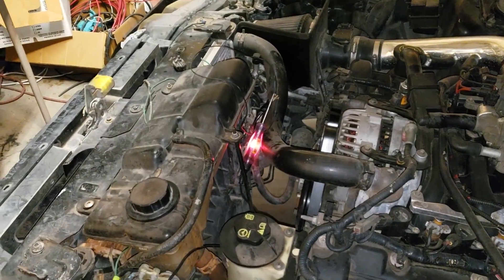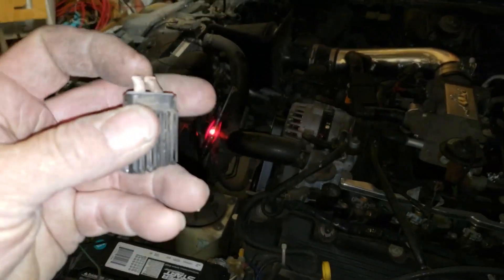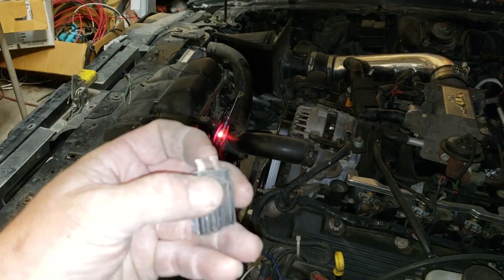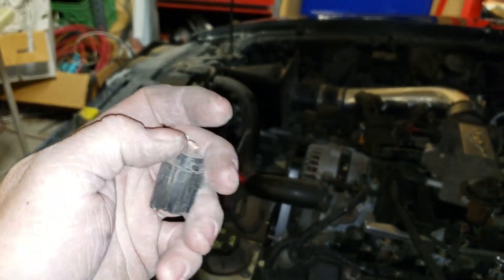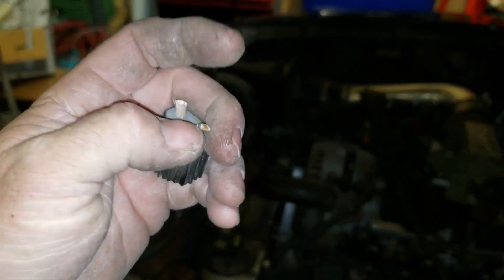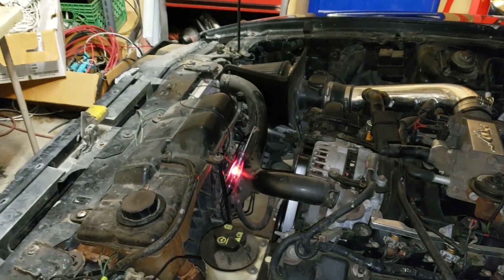I wanted to make my own pulse width modulated fan controller — I might still do that. That way, when it calls for low speed, I'll just slow it down with pulse width modulation and a filter capacitor instead of using this resistor coil setup. That'd be awesome.